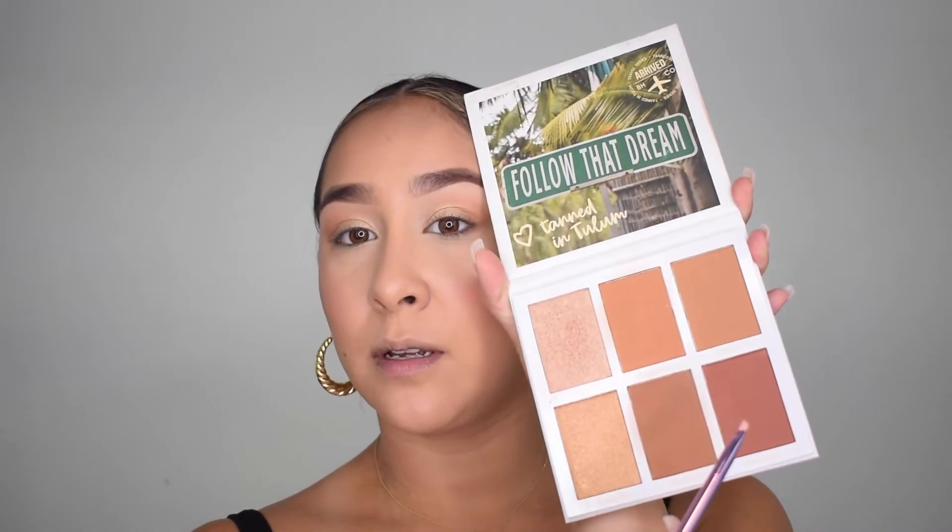The last brushes I didn't necessarily use yet — there's a super small blending brush, and I'm not really using any darker tones today so I won't use that one. But I'm going to show you guys this one. It's one of the last three brushes — I would normally use it for eyeliner or eyebrows, but I'm not doing all that today. I'm going to grab the deepest brown shade in my contour palette and show you guys what you can use it for.